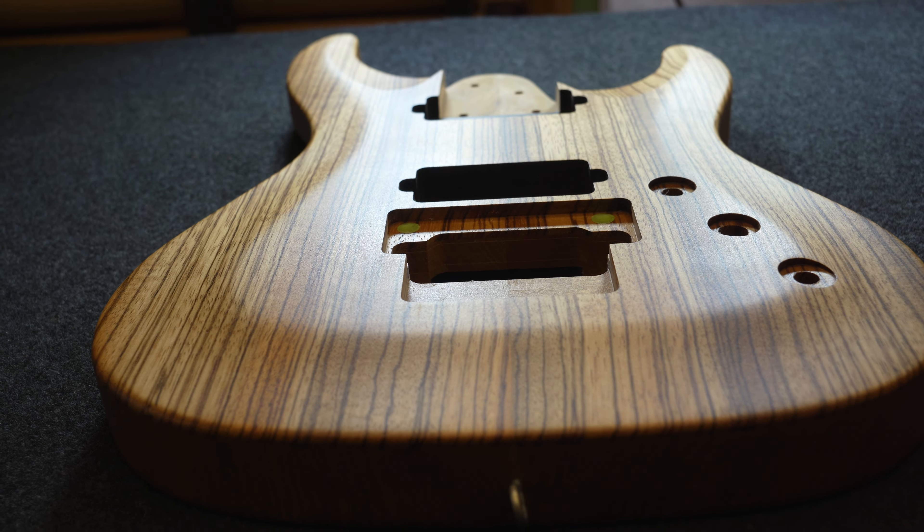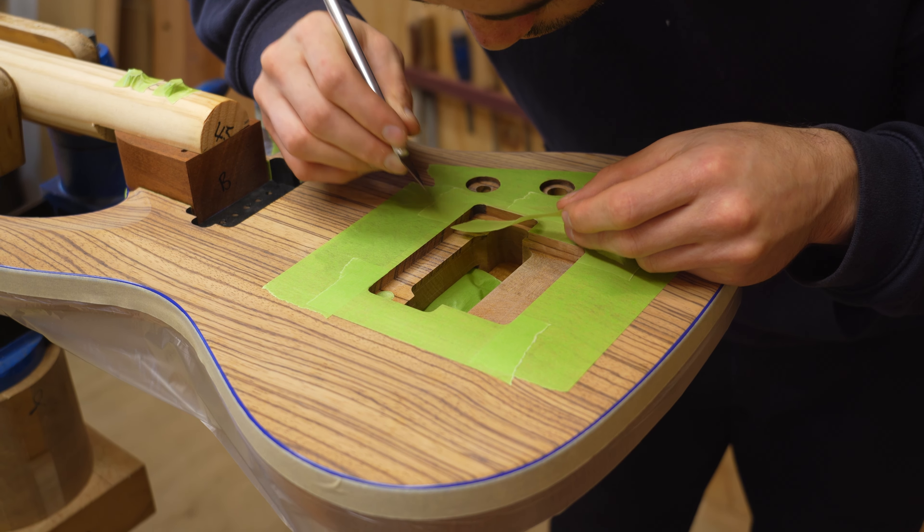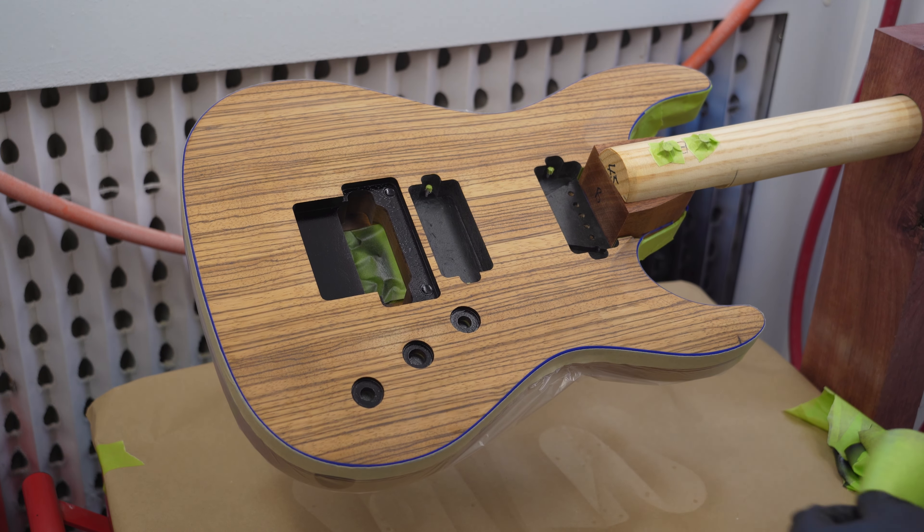Once the pores are filled, a few coats of sealer are sprayed and then sanded mostly flat. I carefully mask around the edge to create a binding effect after the color is sprayed. The edges of the recesses are masked off so they can be blacked out.